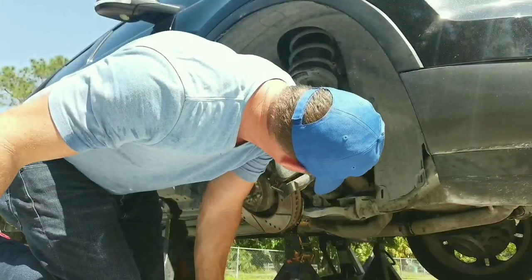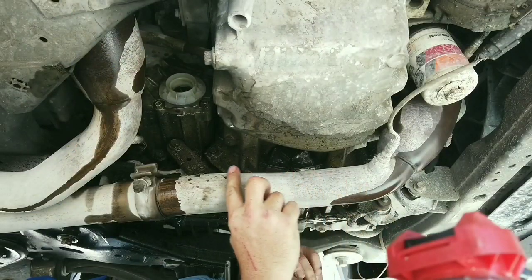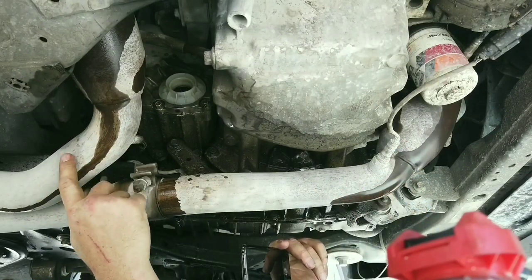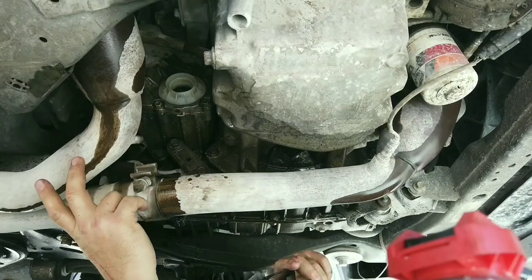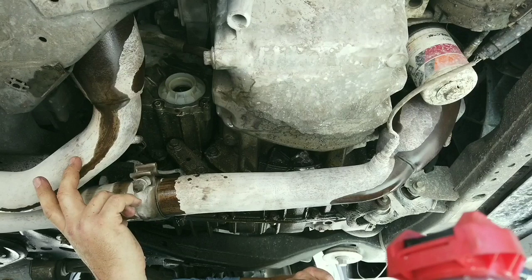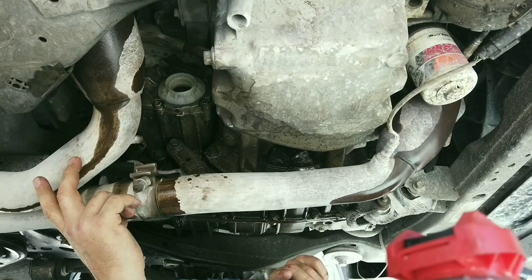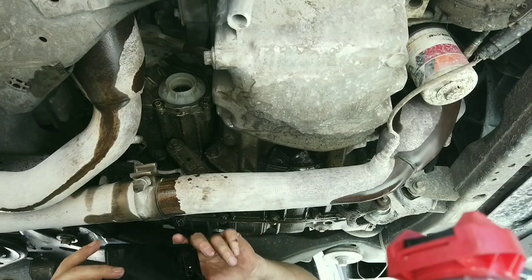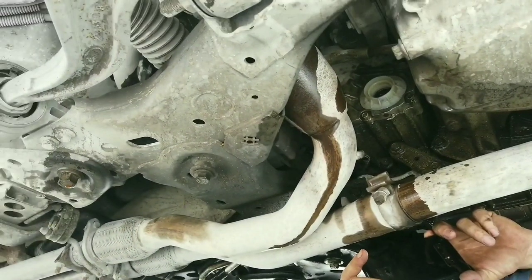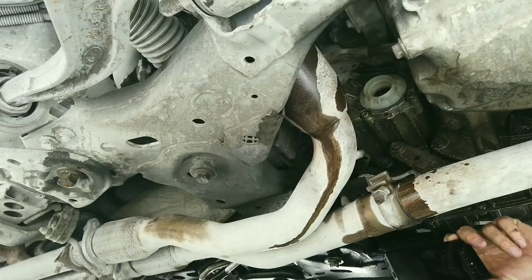I'm going to take this down pipe off — there are three bolts right there, I'm going to spray some on there. So this is the front down pipe and this is the back down pipe for the turbos. They both look like they have to come off — they're a pain but they've got to come off, so that's what I'm going to do next. Also the driveshaft needs to come off, which I did yesterday — that's up in the back. I already disconnected that yesterday.